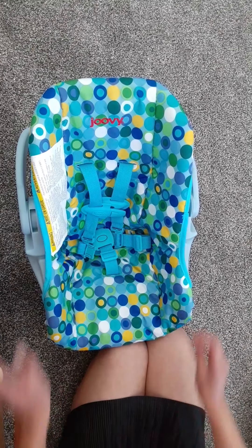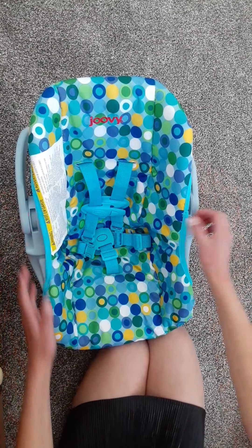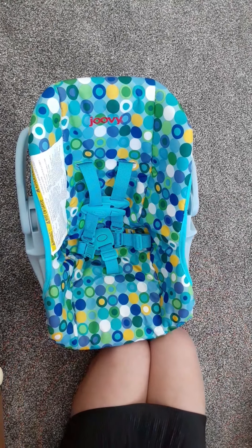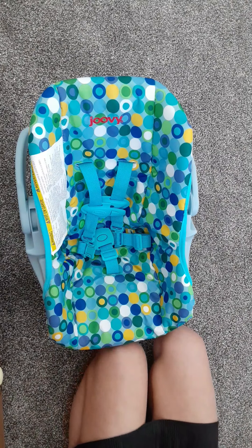Here's my car seat. When you first sit your baby in it, you want to move the straps back because it will be harder to position them with the straps in the way. Well, it depends on what you want to do — that's what I do and what most people do.